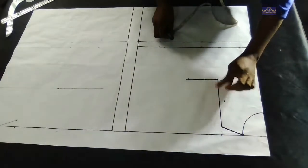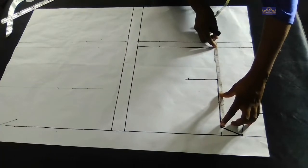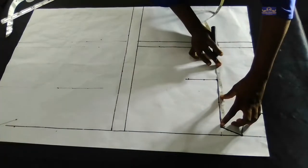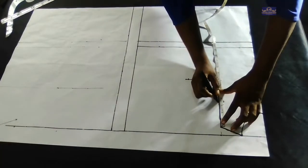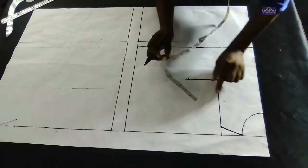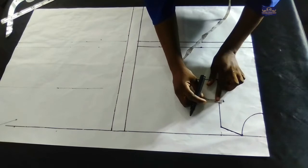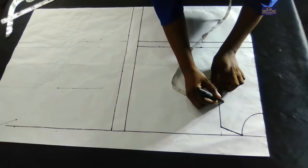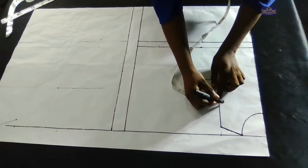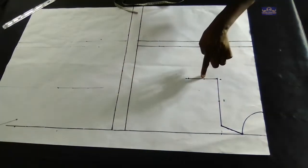I'm going to find the midpoint of this line. This is the midpoint. On this midpoint I'm going to go in by half inch. Because this is a child I'm going in by half inch — if it were an adult I would have gone in by three-quarter inch. I'm going to connect this point to this point with my curved ruler.